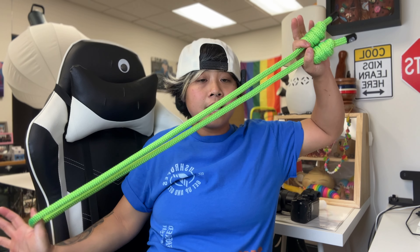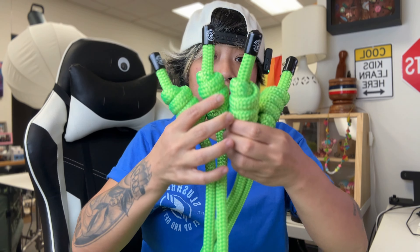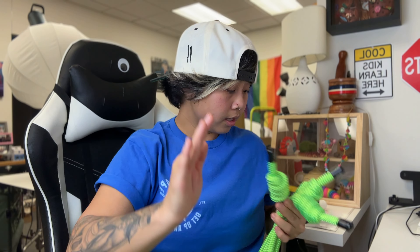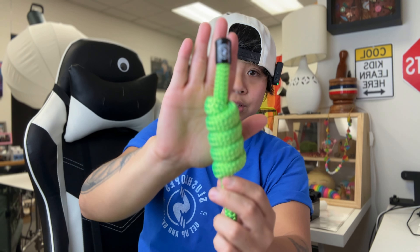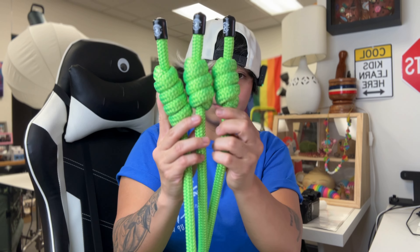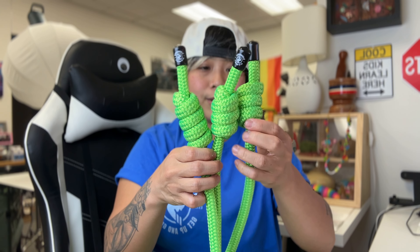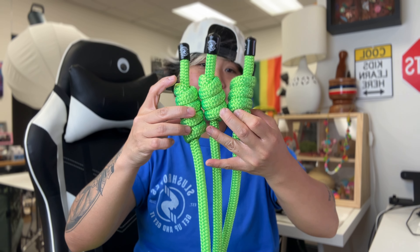So the kid size right here is a five foot rope. Both kids and youth feature a smaller handle — the smaller handle is pretty much three knots instead of four. I'm going to grab the adult one right here for comparison. This is the kids, this is the youth, and this is the adult size, so you can see the difference in the handles.